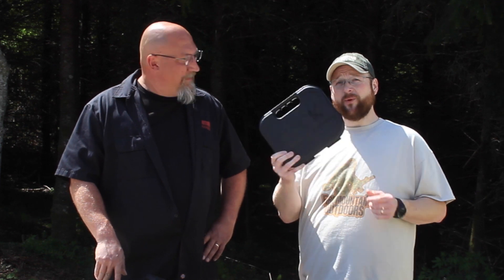Hey folks, Mark and Bob from Fire Mountain Outdoors. Got a black box — there's something inside. Stick around if you want to see what it is. But if you saw the title of the video, you probably already know. Cheaters.